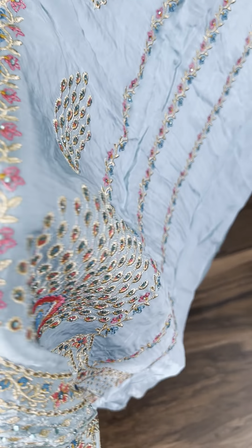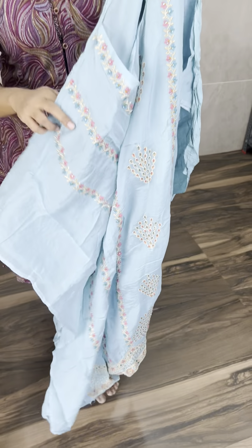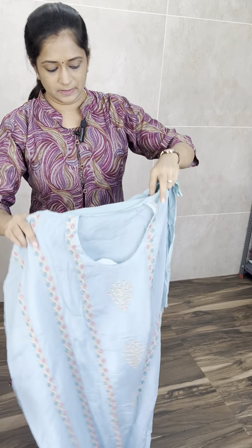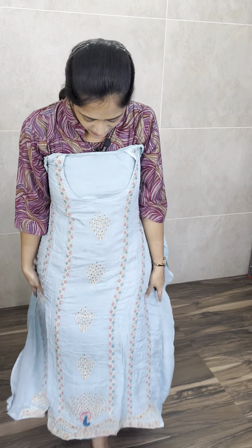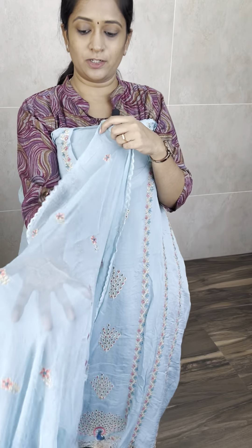You have a beautiful frozen blue color. This comes with the same color — a cotton silk bottom. This is how the top will be. You have the same color, you have the cotton silk bottom. The top has complete embroidered work and Swarovski stonework. And with this, you will be getting a pure georgette dupatta.